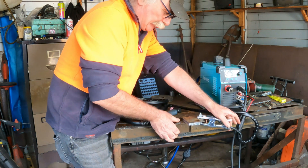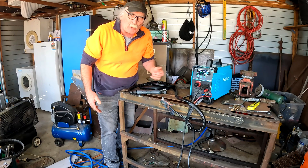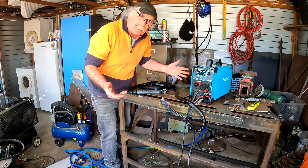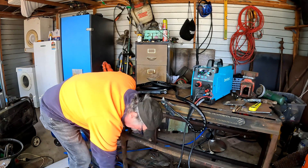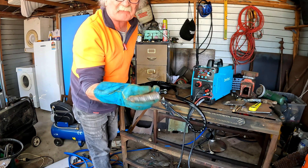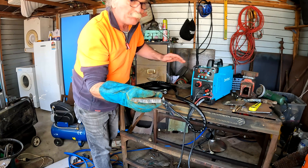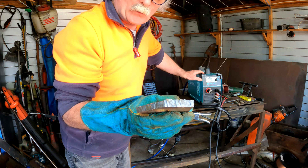Yee-haw! You'd think I'd learn by now to put some bloody gloves on, wouldn't you? There we go, my friends — 12 millimetres. Cut that, all right, not really a problem. But that's the maximum this little machine is designed to cut — 12 mill.